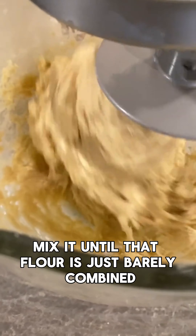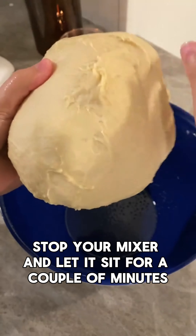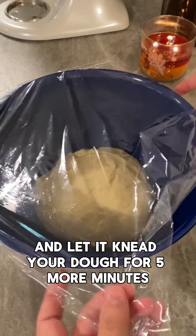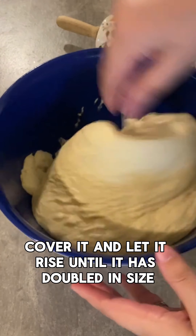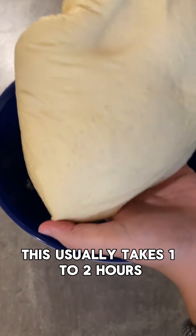Mix that and then add in four cups of flour. Mix it until the flour is just barely combined, then stop your mixer and let it sit for a couple of minutes. Switch to your dough hook and let it knead your dough for five more minutes. Place this in a greased bowl, cover it, and let it rise until it has doubled in size — this usually takes one to two hours.